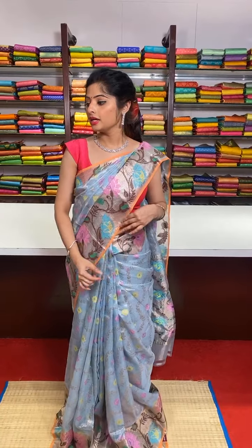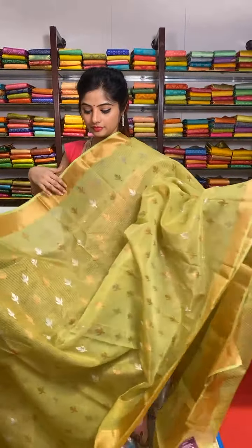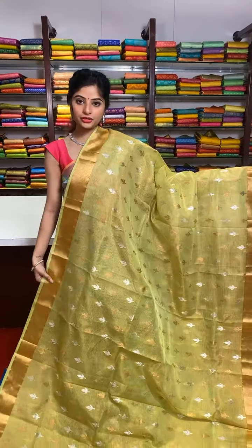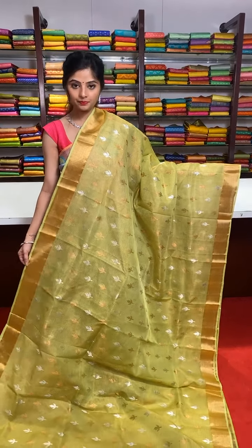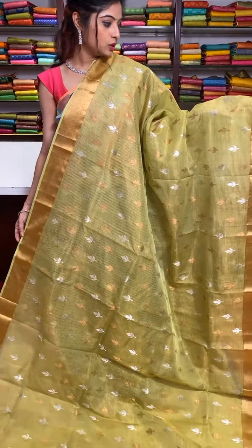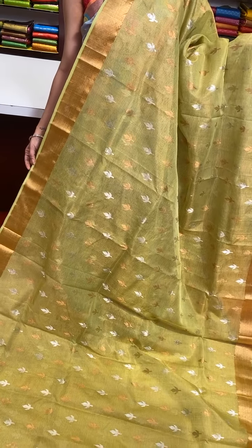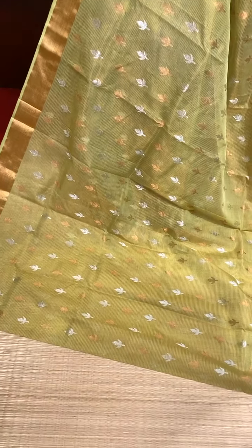These are exclusive sarees, so don't miss out on this collection. These are pure zari kota sarees — mint green colour with golden zari borders on both sides. All over the body of the saree we have golden and silver zari alternate motifs. The zari you are seeing in this saree is pure zari work.